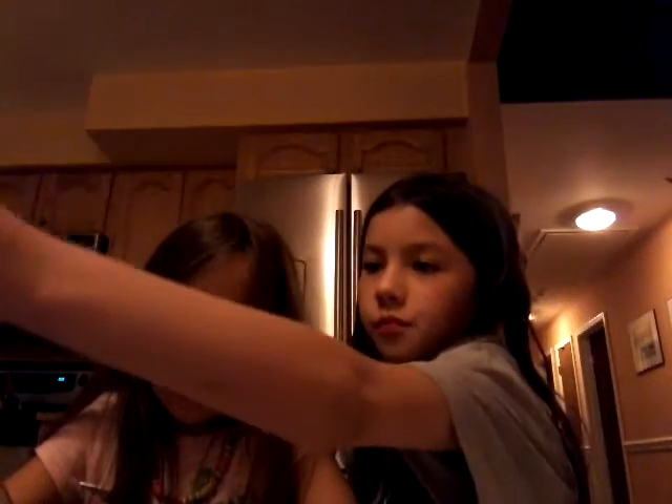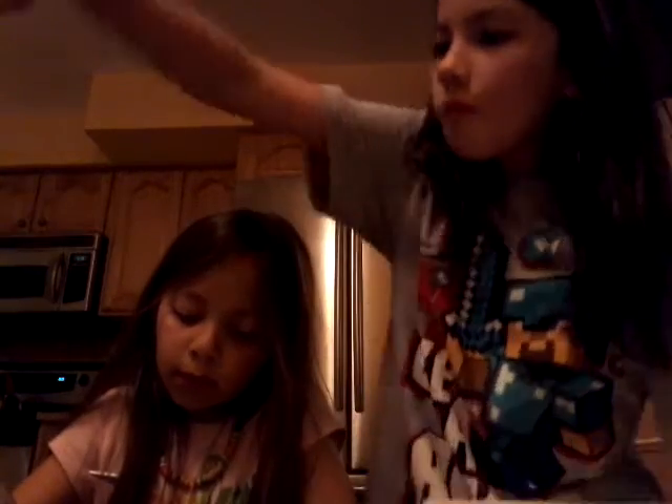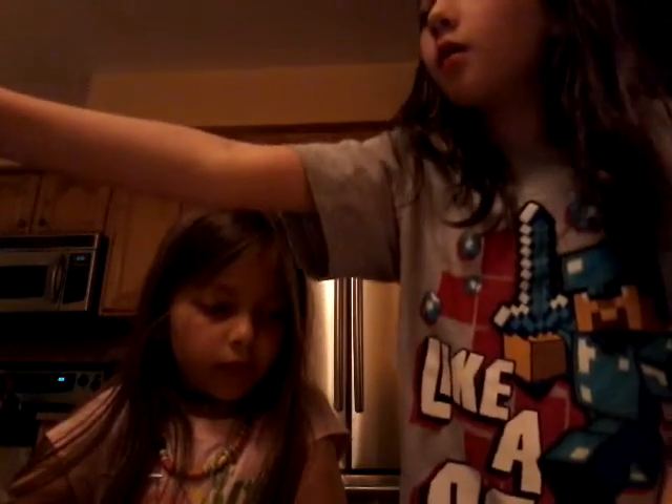I'm making myself. I messed up. Oh, whatever. It's fine. I'm making myself. I need red. I got red lipstick. Some red cheeks. I'm using the color black for now, because yeah, I need black. I'm just going to do black for my eyes.